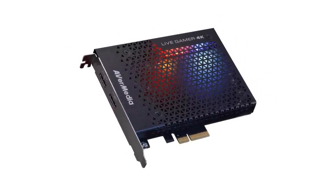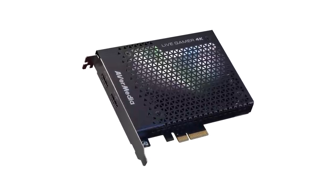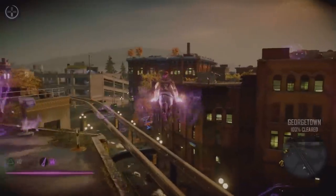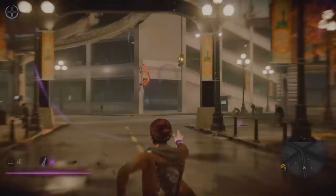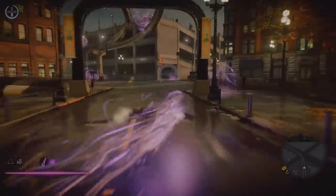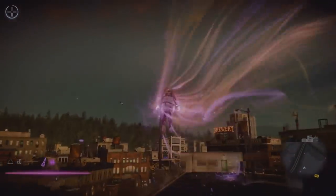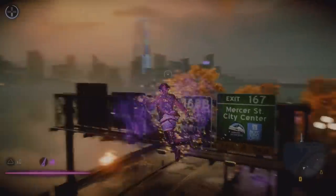A little bit of background before I get into the details: I was in the market for a new capture card. I previously had the Elgato HD60S, which could capture 1080p60, so the natural upgrade was to jump to a 4K card. The only other consumer-level card on the market was Elgato's 4K card, but I was hesitant because of the $400 price tag and the fact that most console games aren't even reaching 4K60. On PC there are plenty of free programs that capture 4K60 gameplay at amazing quality, so a 4K card really makes more sense for future-proofing on the console side.